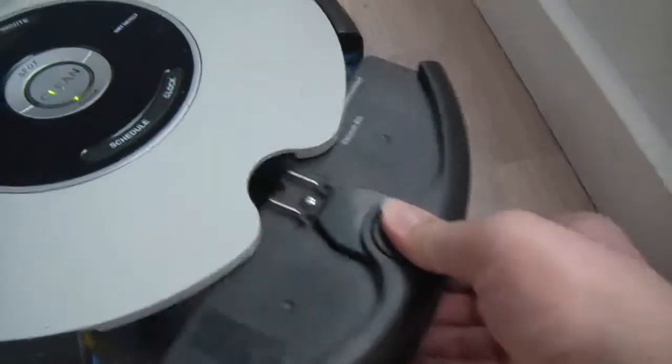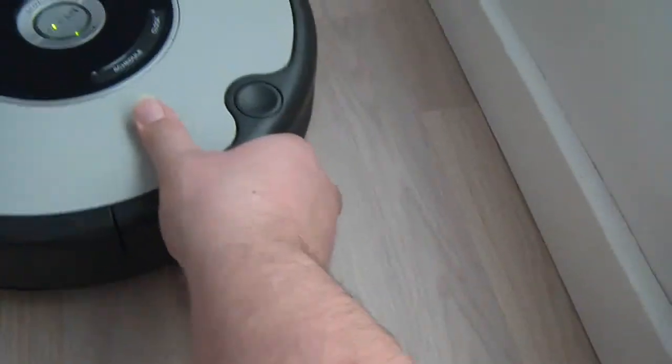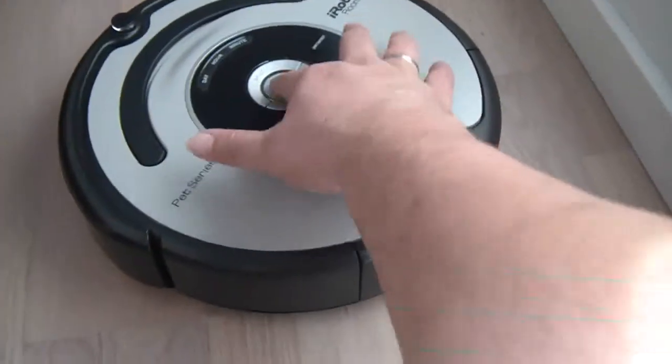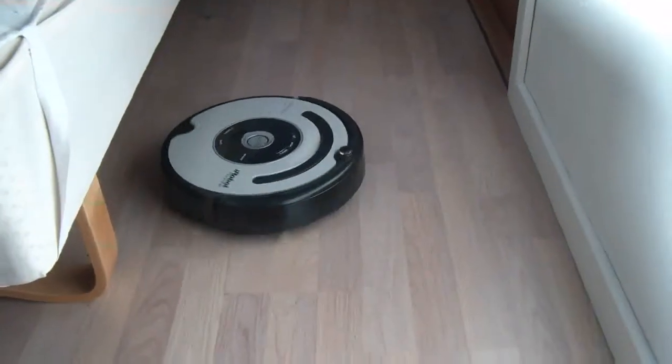Just to let you know, I have just cleaned out the tray so it's totally empty, so we can see how it collects the dust. I'll now press clean and it will start on its own.